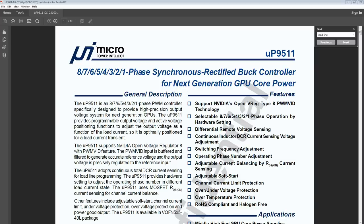Hey guys, Buildzoid here, and this thing's going to be a disaster because it's going to be really janky. But basically, I'm going to try to walk you through the theory behind all of the modifications I plan to do to the vCore VRM on the 1080 Ti that I resurrected recently.